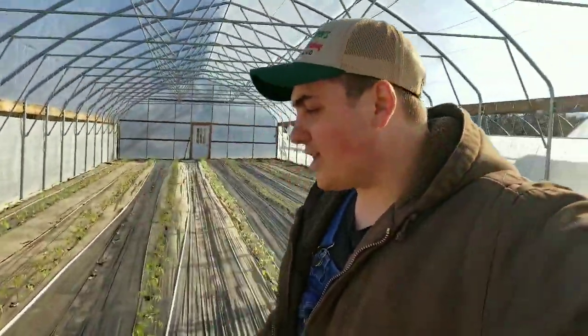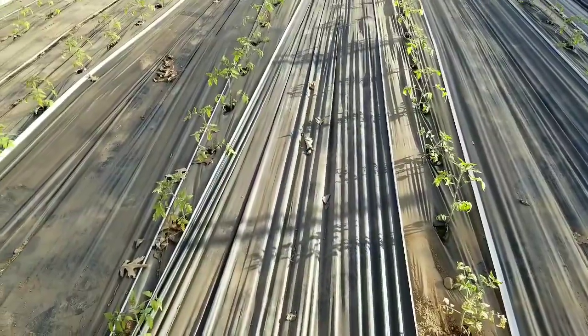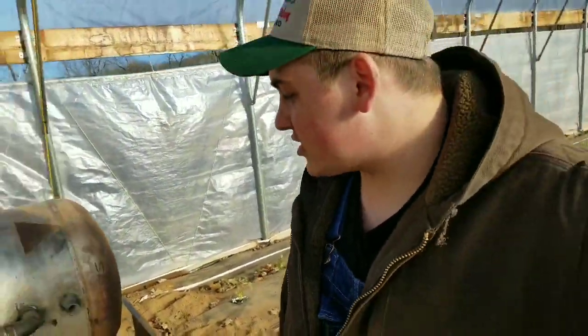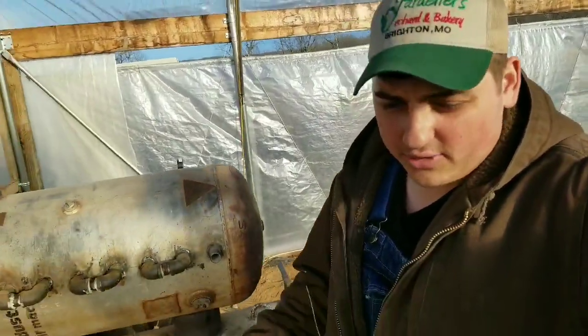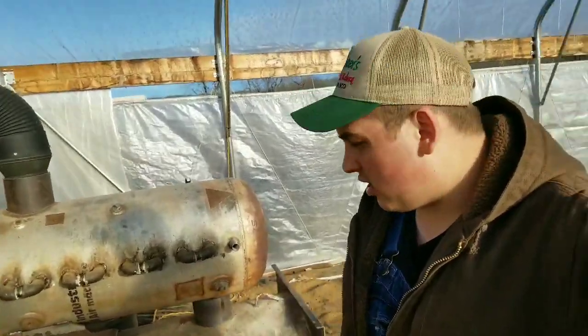So that's how we heat up the soil, how we heat up the high tunnel, and how we irrigate our tomato plants. I had a lot of requests for this. If I didn't explain everything correctly, go ahead and leave more questions in the comments below and I'll try to make another video or respond as best I can.